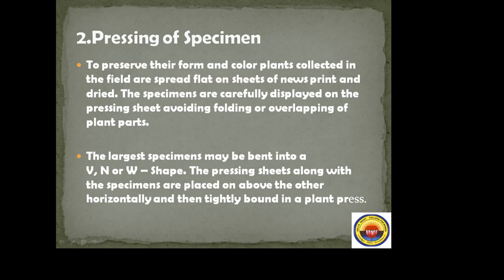The specimens are carefully displayed on the pressing sheet, avoiding folding or overlapping of plant parts. Proper care should be taken during pressing because if specimens are not folded properly, overlaps can cause them to tear easily after a long duration.